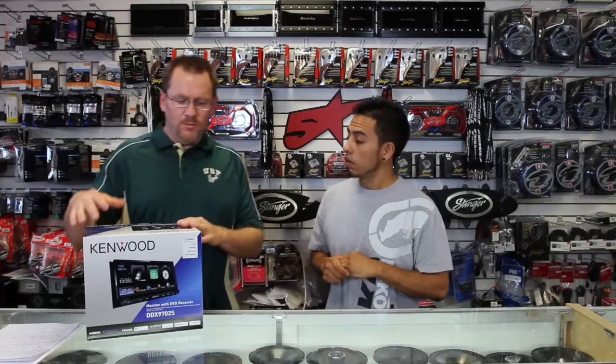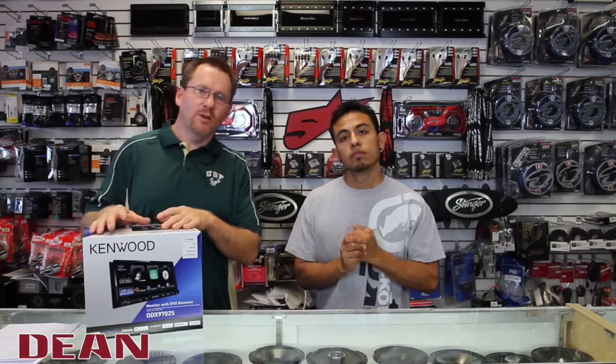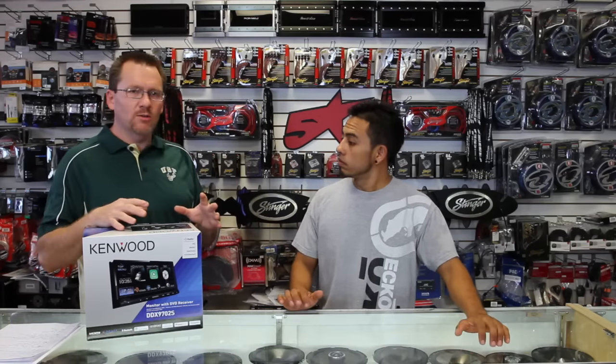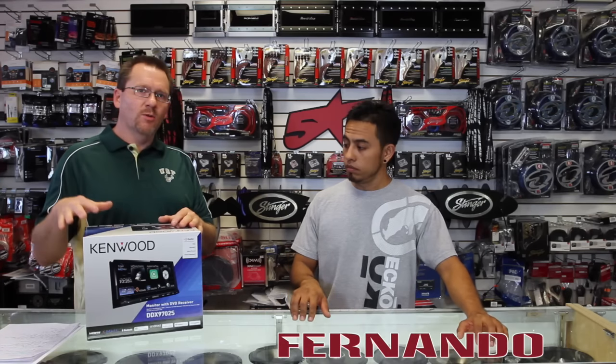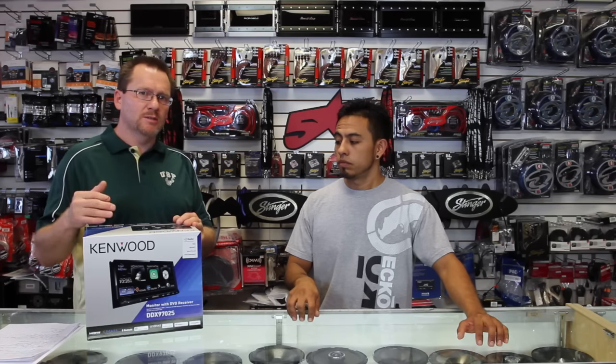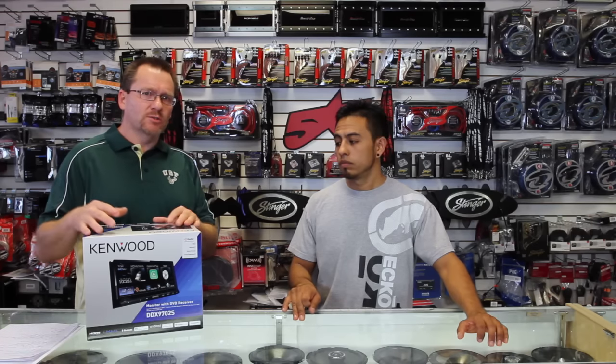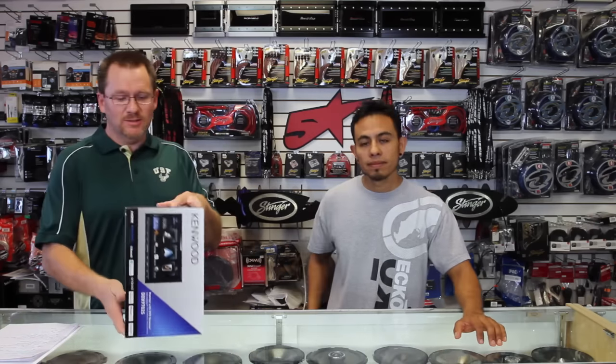Alright guys, so we have this new radio here, we're going to unbox it and show you what comes in the box. A few short things before we do that: we're going to do a bunch of videos on this, so this isn't going to be the only video on this radio. We're going to show you this video, which is going to be a longer one, and then we're going to break it down into smaller pieces to really highlight some of the features. Also, if you like the video, please subscribe.